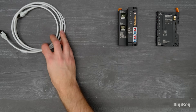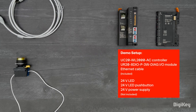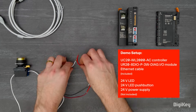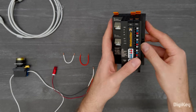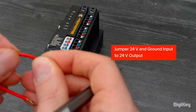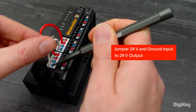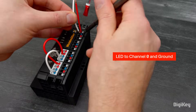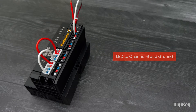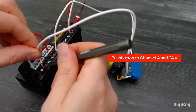In this demo, we'll show how to quickly set up the UOS Starter Kit with a push-to-test scenario using a push button and LED. First, connect your I/O module to the controller. Jumper the 24-volt and ground input ports to the 24-volt output. Connect your LED to channel 0 and ground. Connect your push button to channel 4 and 24-volt supply.